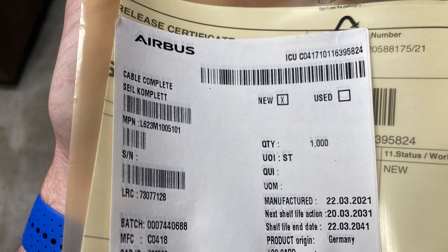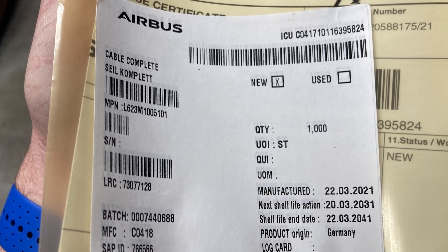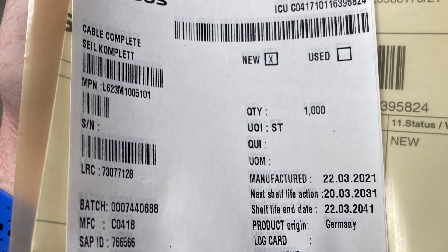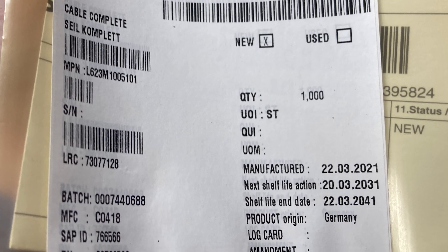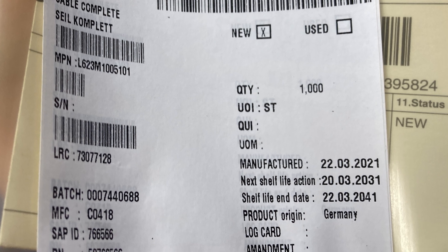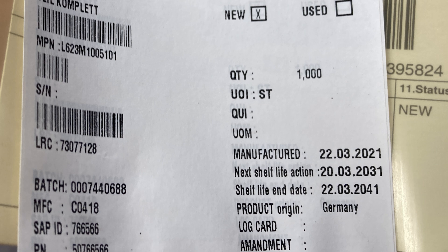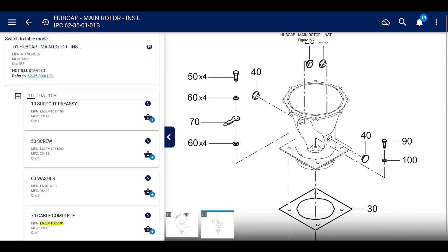The next shelf life action is at 10 years, and the shelf life end date is 20 years. So if it's been sitting in your stock for 20 years, it's trash. If it's been sitting there for 10 years, you probably need to inspect it and check for corrosion. Either way, go talk to Airbus about that — that's not what this video is about.